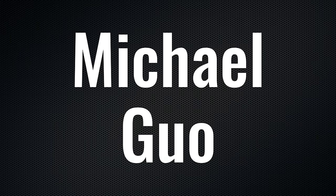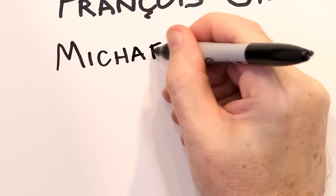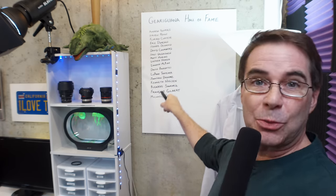Before I end today's video, we've got a backstage announcement to make. It's that time again — time to welcome a brand new Giriguana Hall of Fame member, Michael Gua. Michael, thank you so much. I cannot tell you how much your support means to me. Without further ado, let's get your name added to the Giriguana Hall of Fame. There it is right there on the studio wall, just a little bit out of frame, but it is part of the studio forevermore. Thank you for your support and congratulations on being our latest Giriguana member.